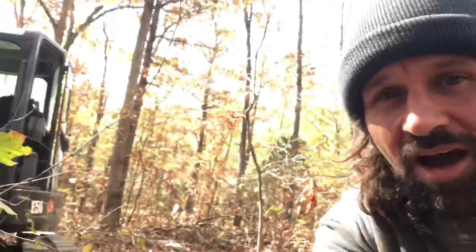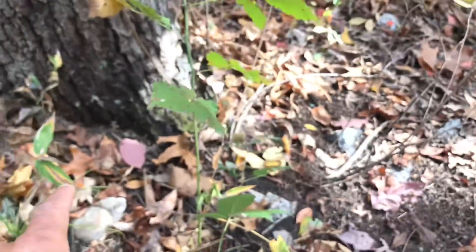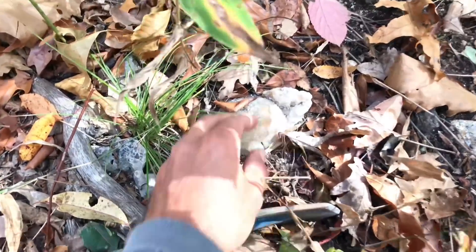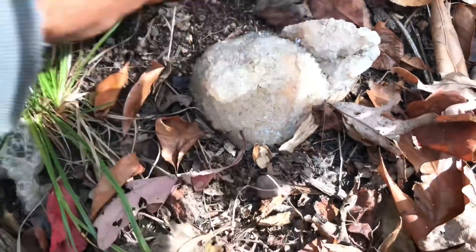So here we are doing a little digging and there's crystals all over the surface — never been touched, ever. Check this out. Right here, where this tree is, I'm going to have to take it down because it's died. Look at this — quartz clusters on the surface of the ground.